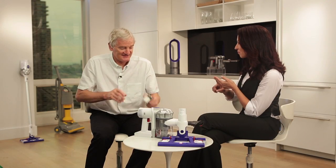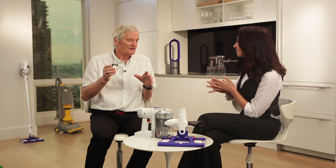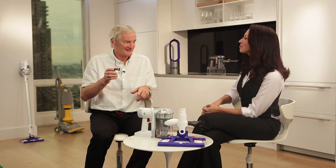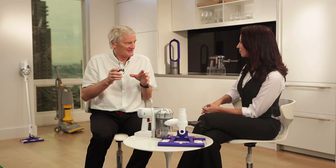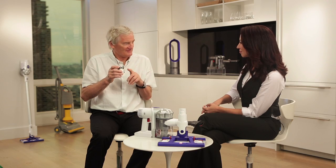It really all comes back to the technology and that Dyson digital motor. Here it is — this is the motor inside here. Now you couldn't do this without this, because you need something as efficient as this, something as small as this, and something as powerful as this.